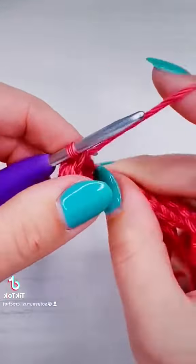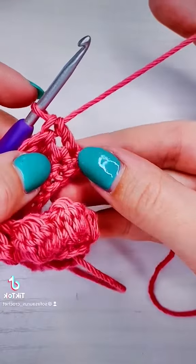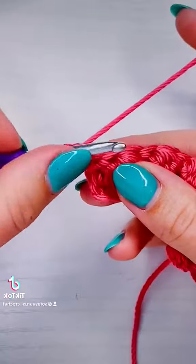As you're working the bubble, you can also start turning it out. When you get to the end of the row, you could work a bubble into that very last stitch, but I decided to just work a regular double crochet so that you can see what it looks like if you wanted to add a border.